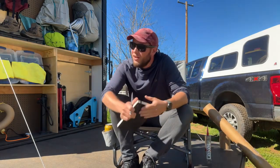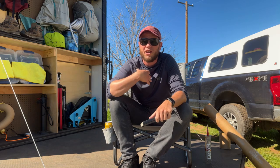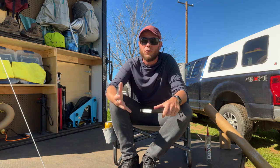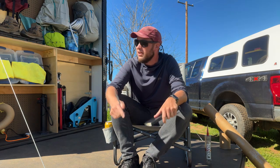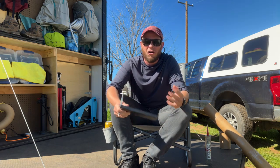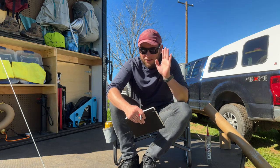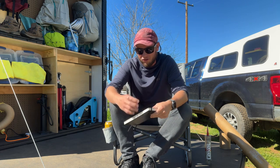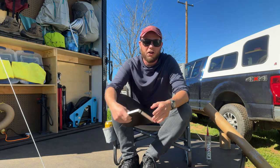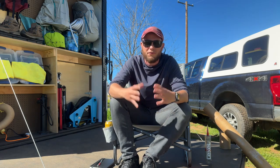Hey, welcome back friends. If you're just joining us, my name is Daniel — my wife Lz and I travel full-time in our converted cargo trailer. I wanted to update everyone who's been following along with our saga of leaks on how I think we've finally solved the leak issue — the way I probably should have done it from the very beginning, but I didn't have the materials.